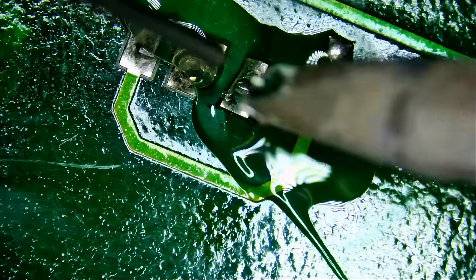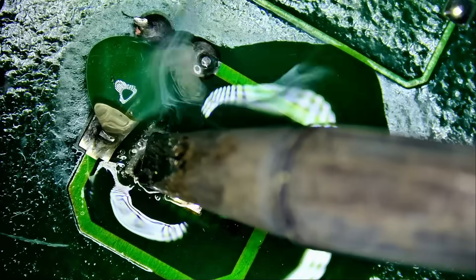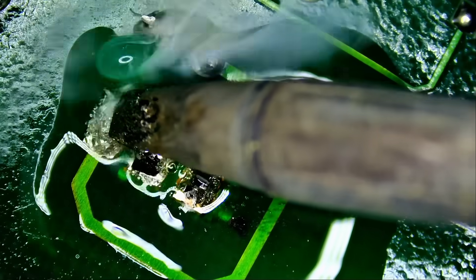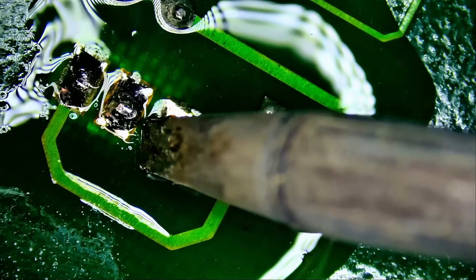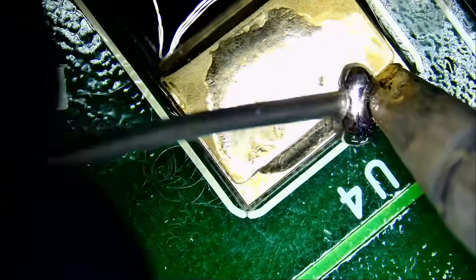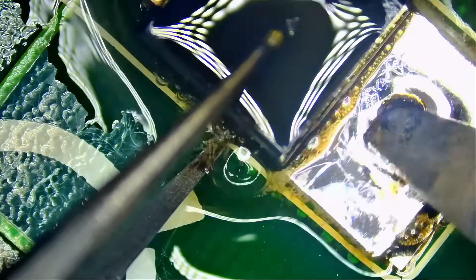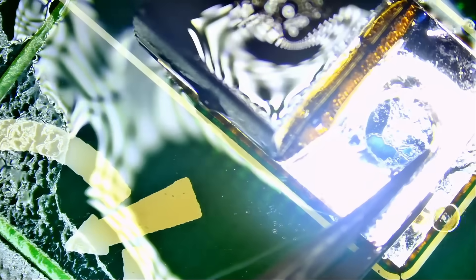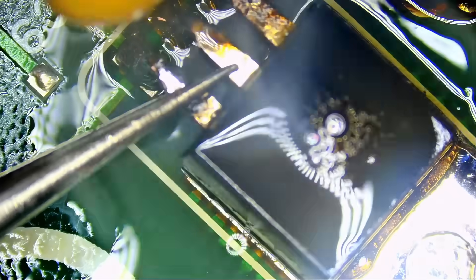Fume extractor is on. Now we are mixing low melt solder with unleaded solder. Look at this — the pins are already moving, and that's the magic of low melt solder. We still need to apply it on the front before pushing anything down. Now we should be able to remove the component — the pins are stuck because they are bent, but they're already liquefied, so we remove upward like this, and the component is out.